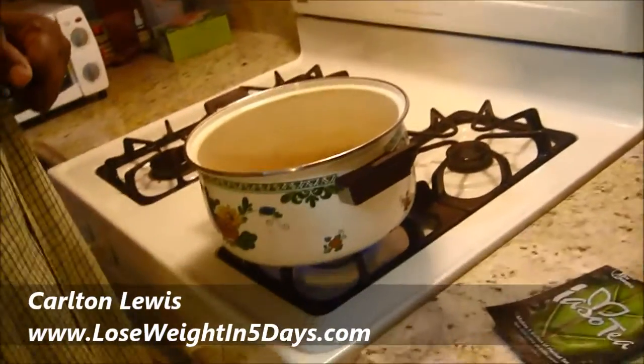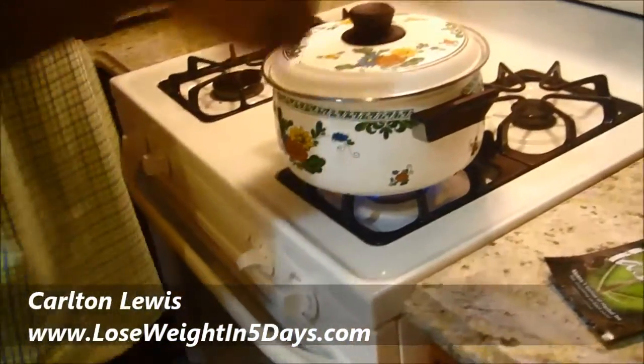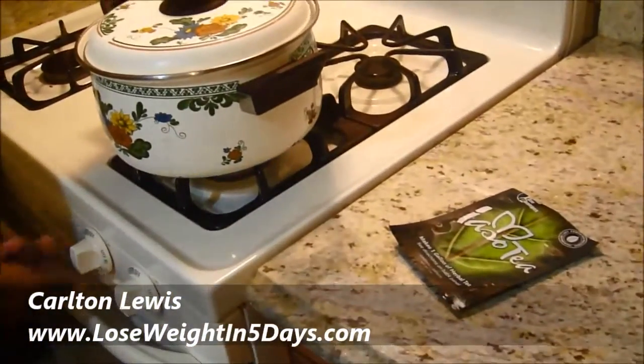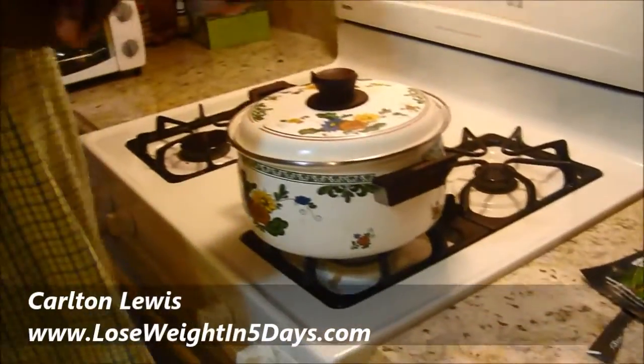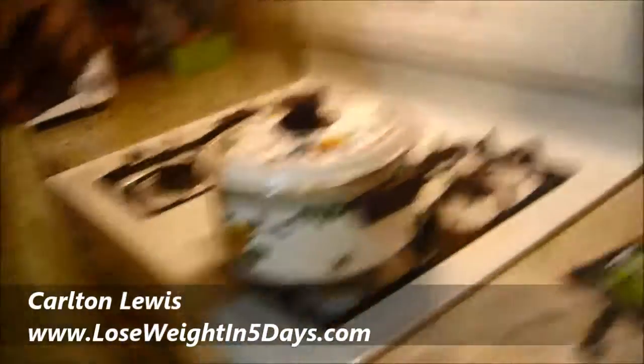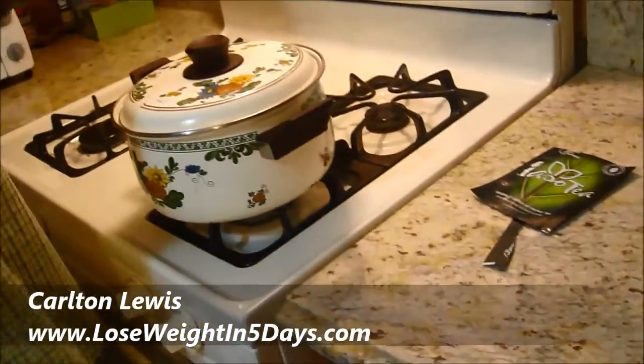Just like that. We're going to cover it up and we're going to turn this off. And then we'll come back in about four to eight hours and combine it with our water. And then the tea should be ready to drink.